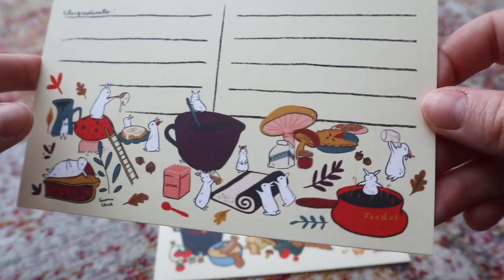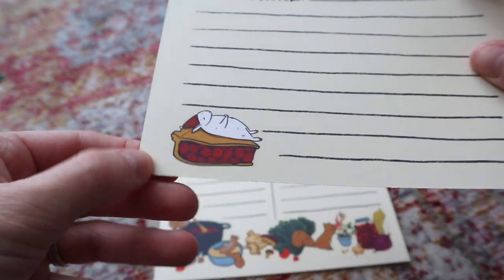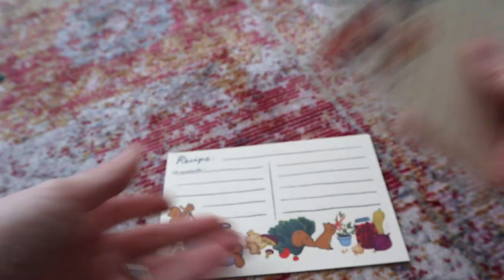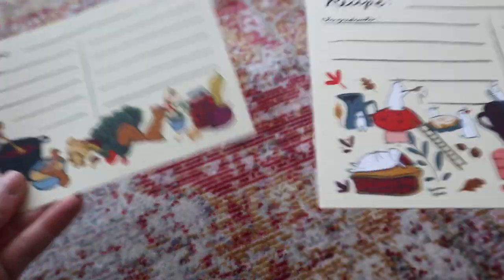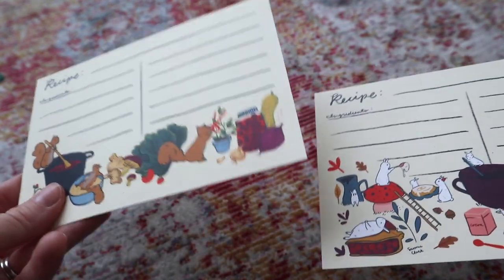I'm excited to be able to use this design again for something new, and then it's got this little guy on the back. So I have two designs. Obviously, you don't really have to use them strictly for savory recipes and sweet, but I thought it would be fun to differentiate them in your recipe box.